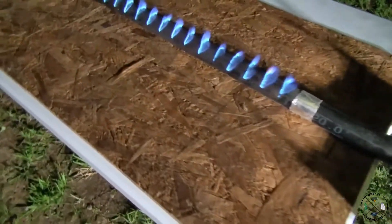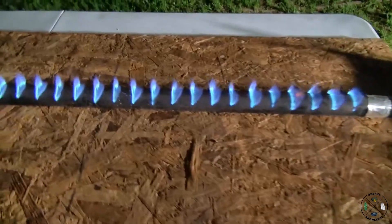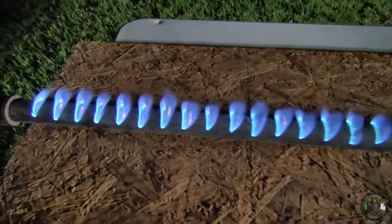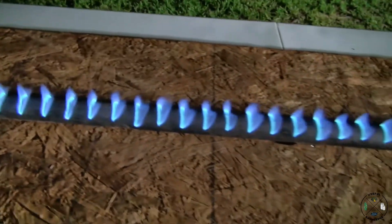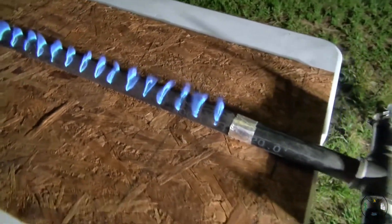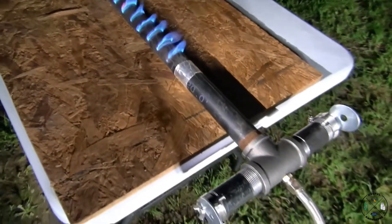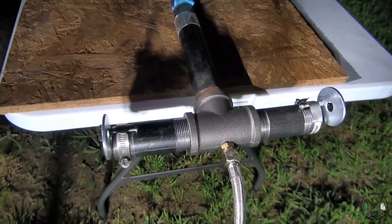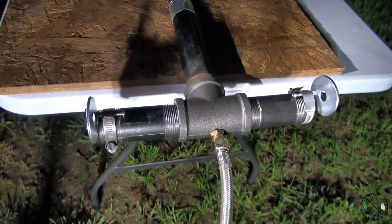I'm going to turn the lights down so you can actually see how well that pipe burner is doing with that homemade Venturi. We think it does better than the purchased Venturi. What's really neat, there's only one main hole to drill and that's for your orifice.